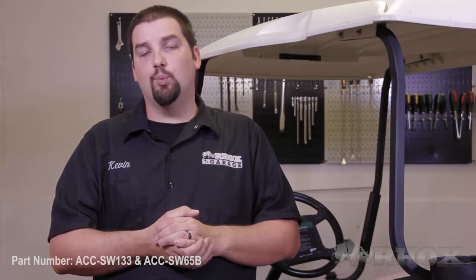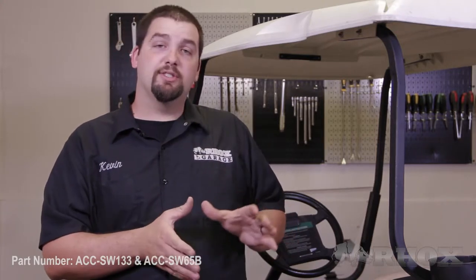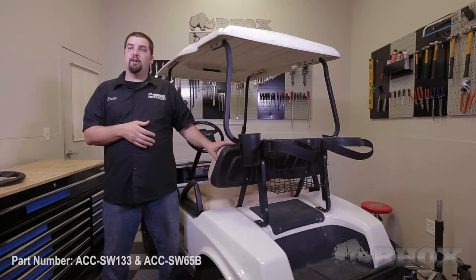Hello and welcome to another edition of Rocks Garage. I'm your host, Kevin. On this episode, we're going to show you how to install a custom steering wheel with a cart-specific steering wheel adapter, part numbers ACC SW133 for the steering wheel and ACC SW65B for the steering wheel adapter. These are going to be installed on this 2010 Club Car DS.